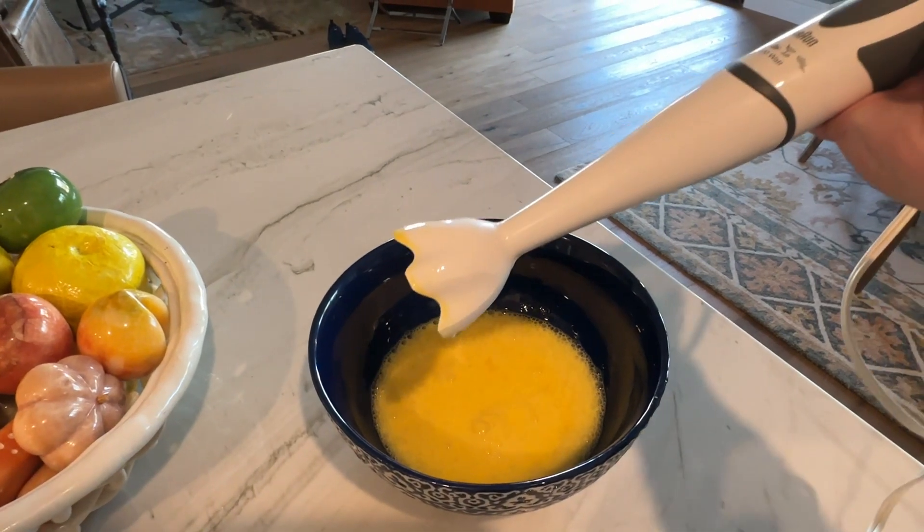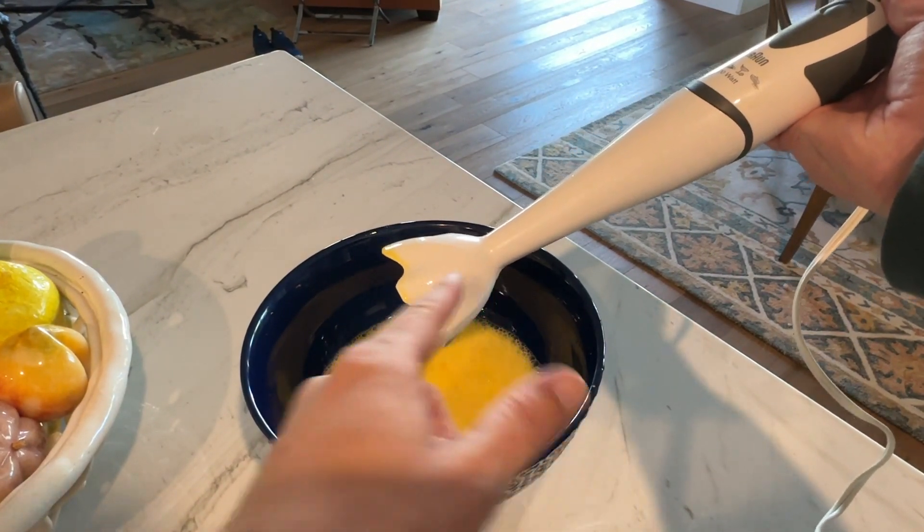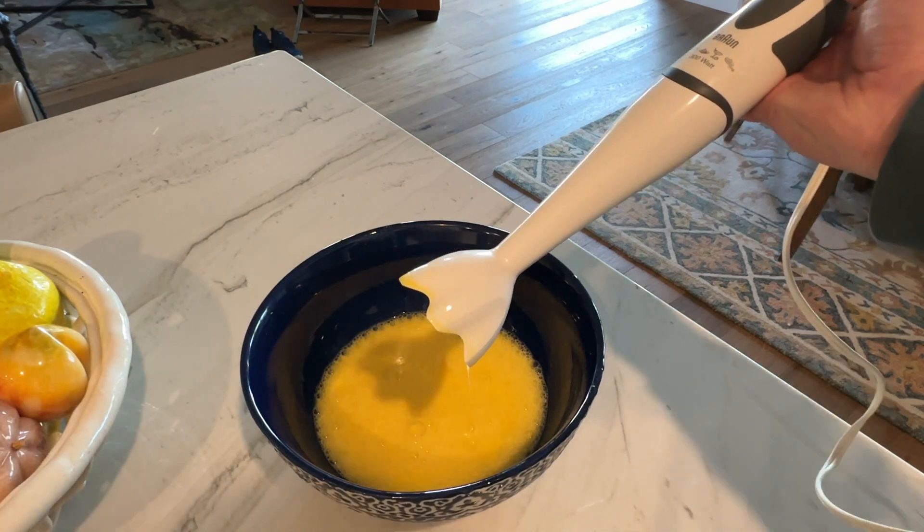This is not dishwasher safe because it's all plugged in. So you just go ahead and clean this part out in the sink, and you're set and ready to go.